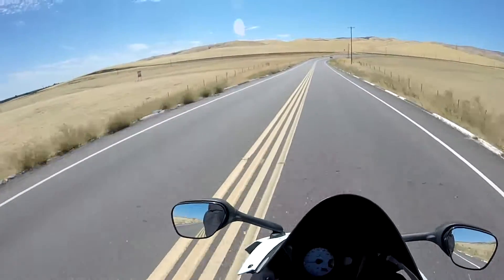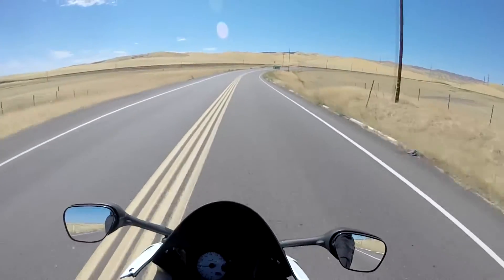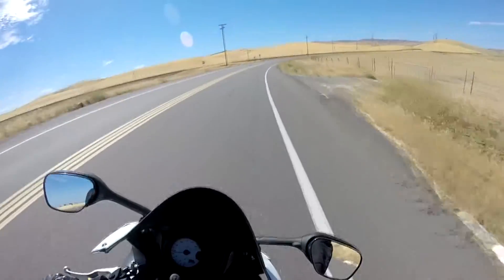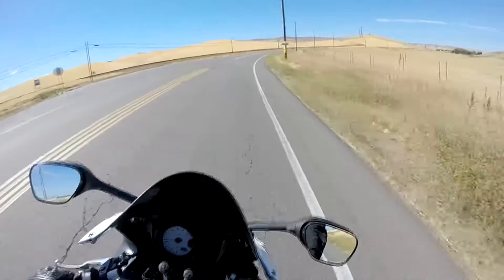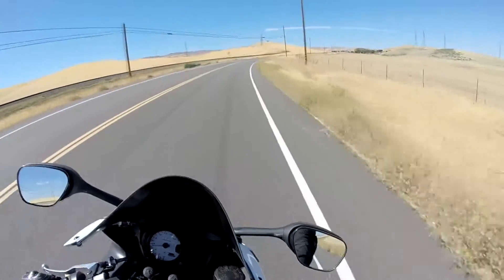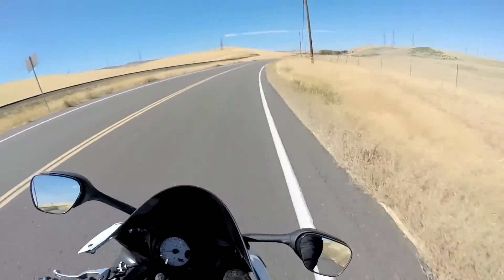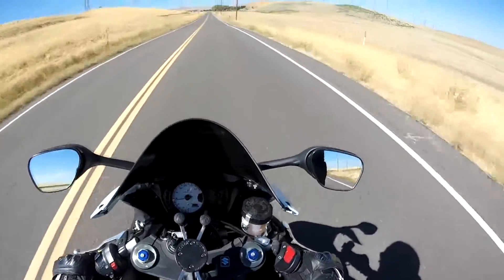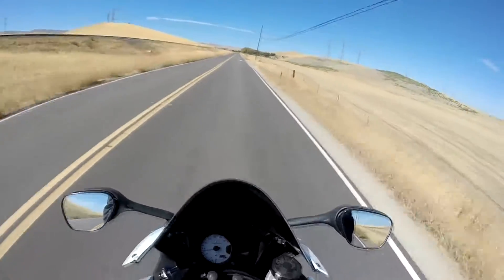Wow, this is how I like my roads. Alright, let's slow down a little bit, it's getting a little windy.